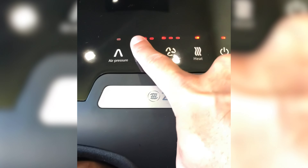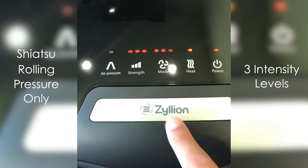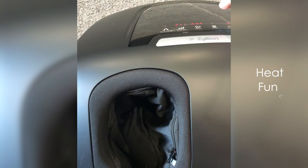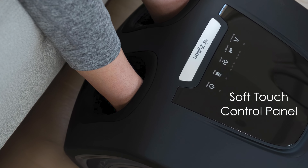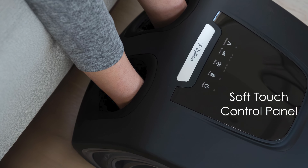With three distinct massage modes — shiatsu, rolling, and pressure only — and three intensity levels, users can customize their massage experience. The ZMA21 also includes a heat function to enhance relaxation and improve blood circulation. Its user-friendly soft-touch control panel allows for easy operation, while the sleek, modern design blends seamlessly with home decor.